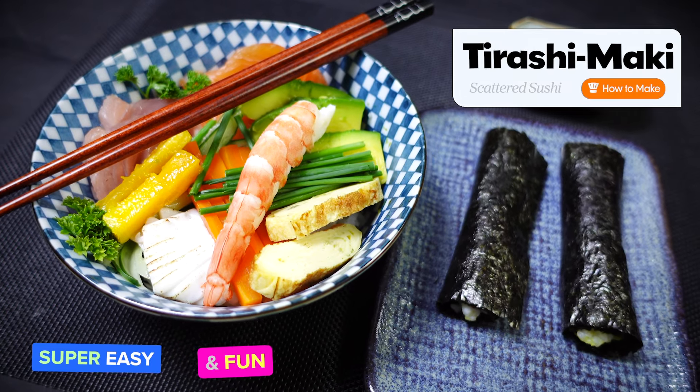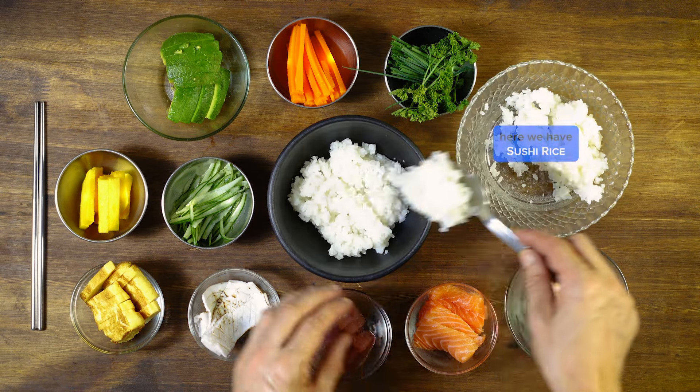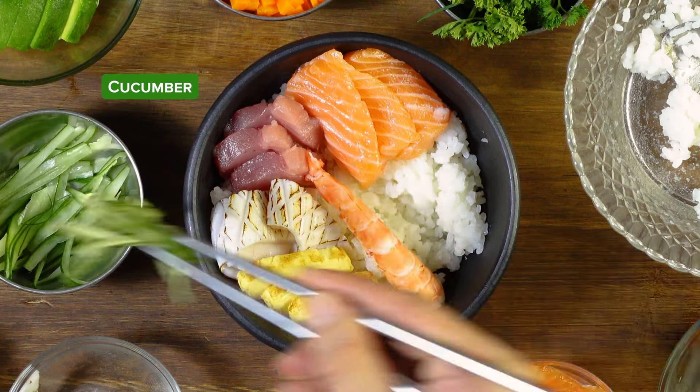Tirashimaki — super easy and fun. Choose your combination. Here we have sushi rice, salmon, tuna, squid, tamago, shrimp, cucumber.